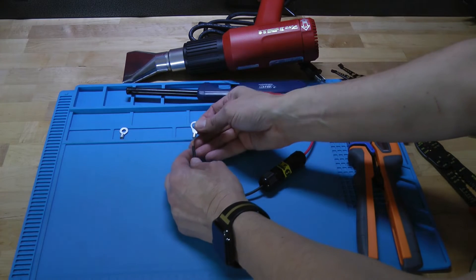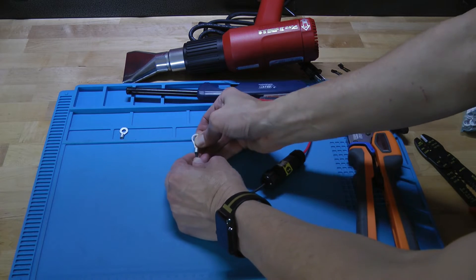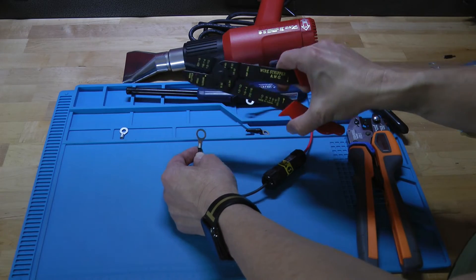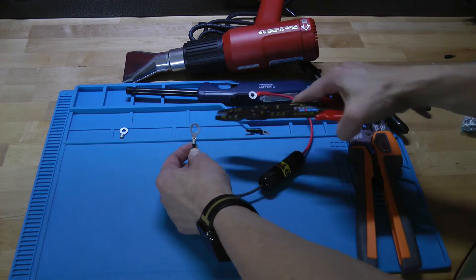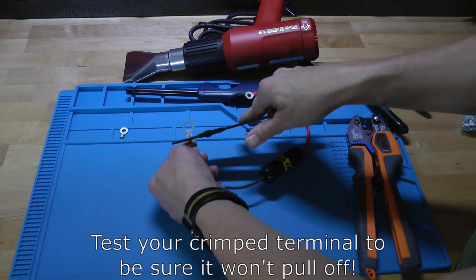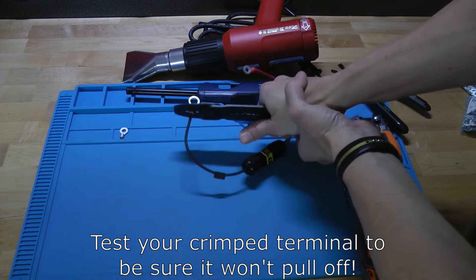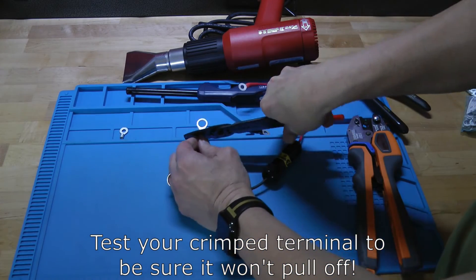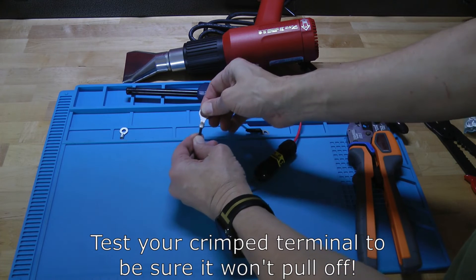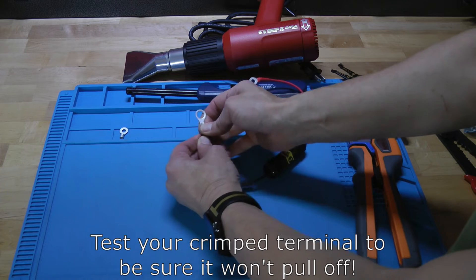You're going to go ahead and take your new ring terminal and slide it over the stripped part, getting it just a hair over the insulation as well. Then take your crimpers — these are really inexpensive crimpers, but they'll do the job. Get them lined up and give it a good solid crimp. It's important that you really get this crimped hard, so use both hands to get a good solid crimp. Once crimped, make sure you've got metal to metal contact and that you cannot pull it off. Give it a good hard tug — you want to make sure it's on there for the duration.